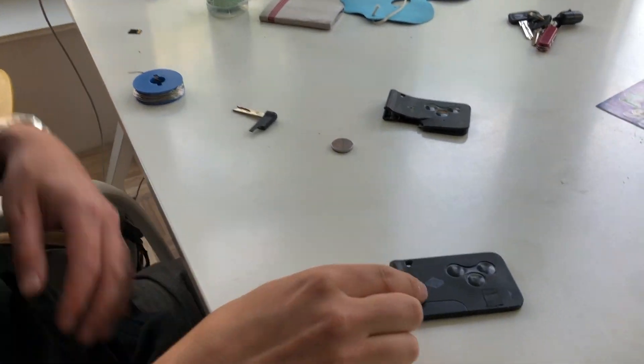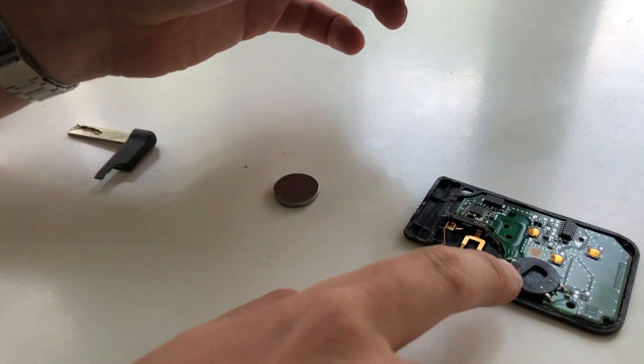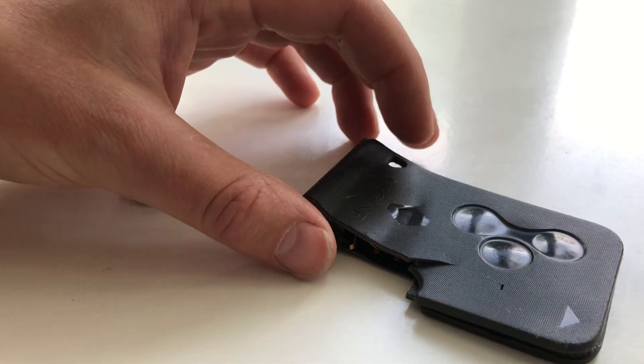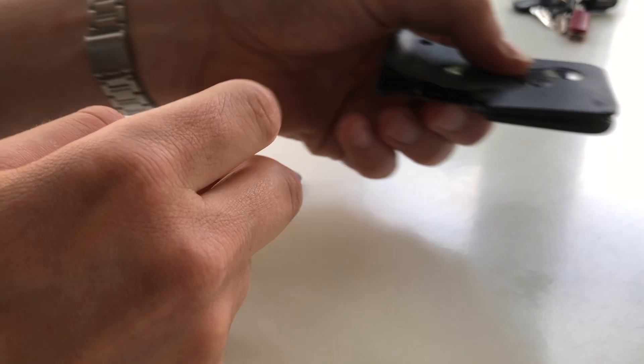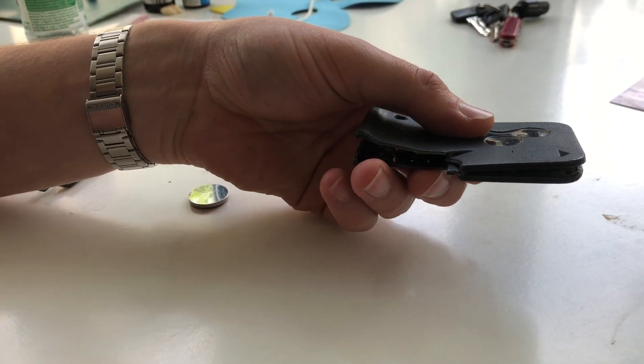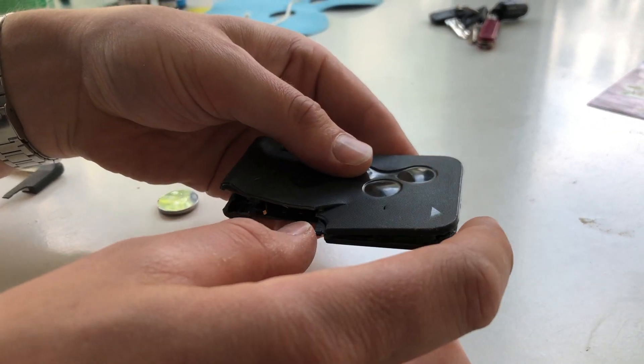Internally it has a transponder — this part is the antenna for the transponder — and when you try to insert the card into the slot in the car, it says 'card not recognized' or something similar.